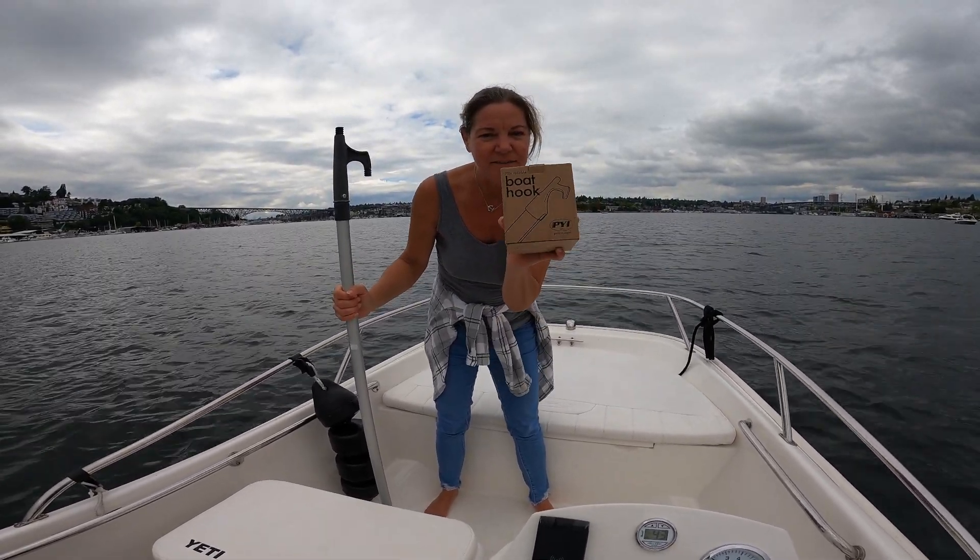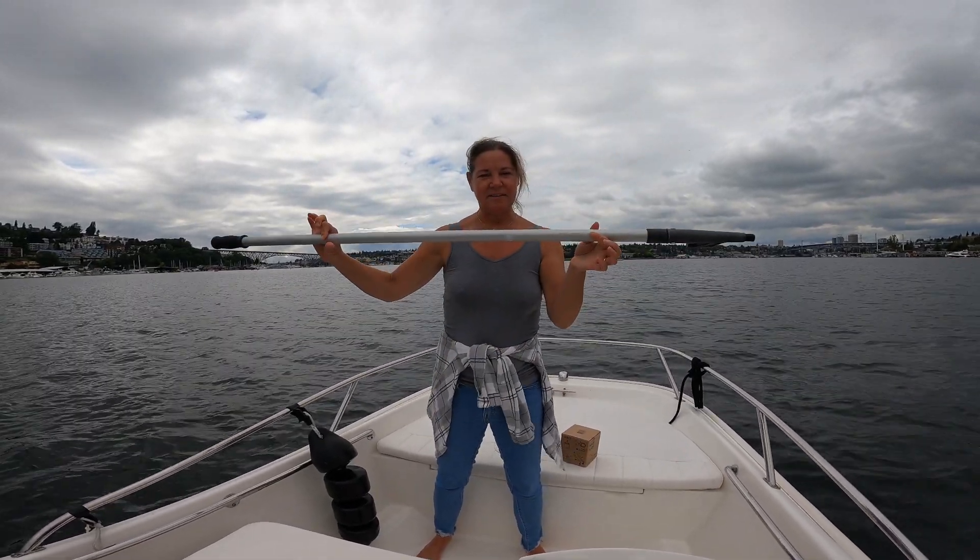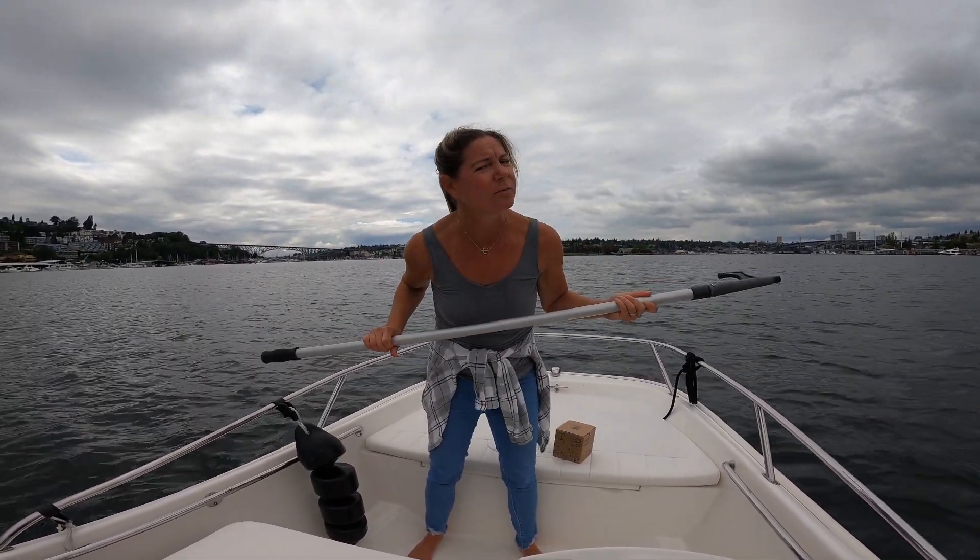Can a boat hook in a box this small turn into something like this and still be useful? We're gonna find out.